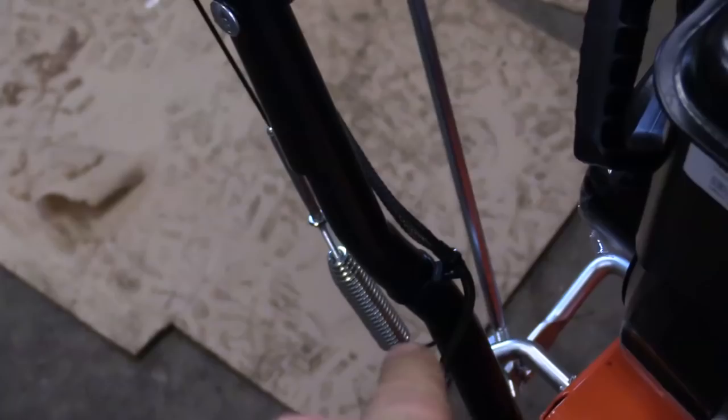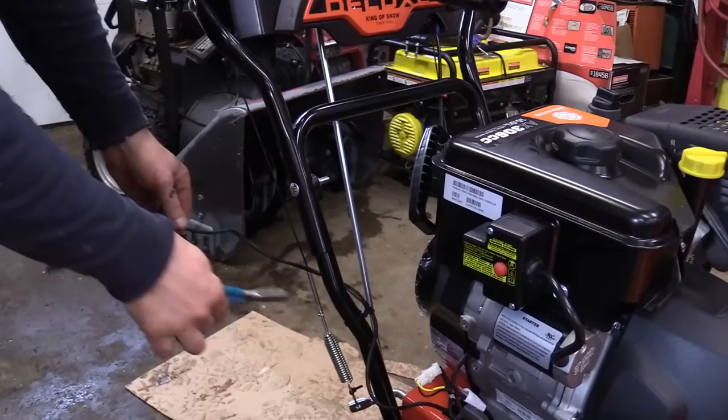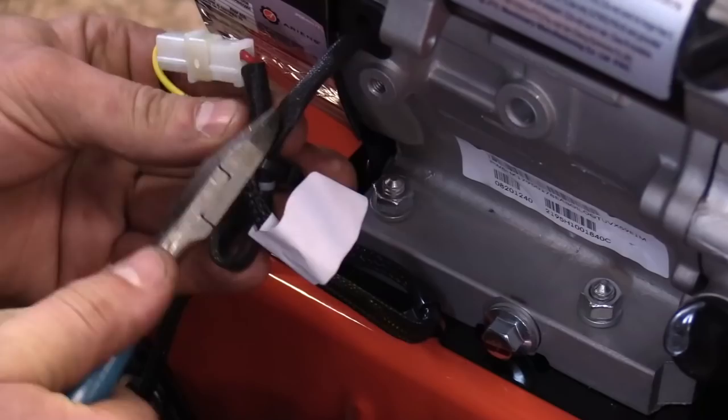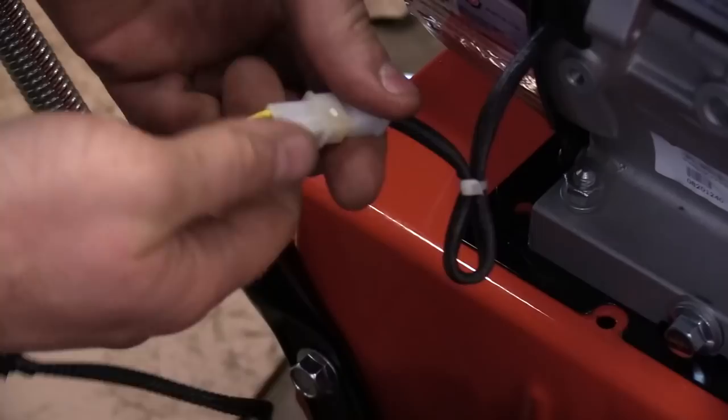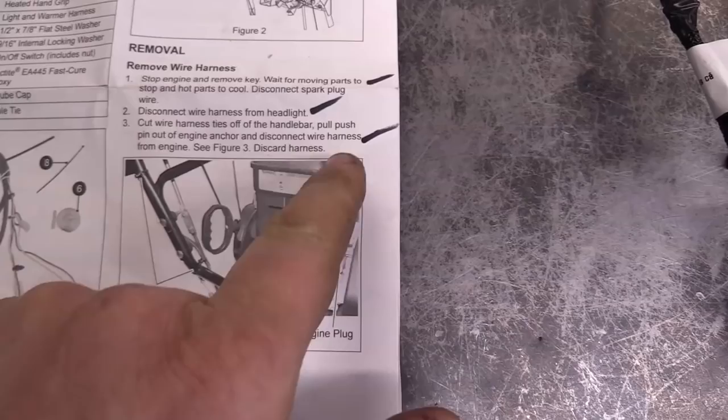The instructions specify to remove the harness that we unplugged from the headlight. To do that we have to snip all the zip ties that hold it onto the frame — it goes all the way down here and up to this plug. When you snip over here make sure you're just snipping the zip tie, you don't want to cut anything else. Then disconnect the connector here, and now you will not need the old wiring harness to continue.